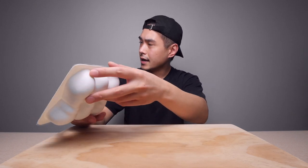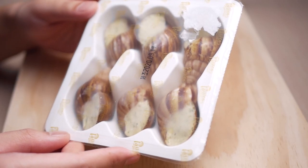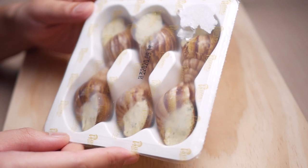These are a frozen product and supposedly all you have to do is cook them in the oven for about 10 minutes, and these cost me about 10 bucks. Let's open this up and examine one.